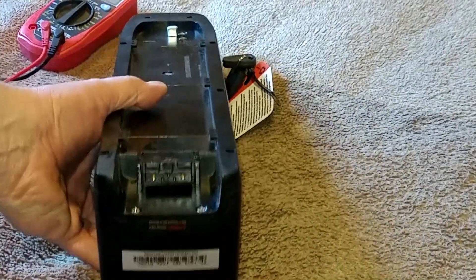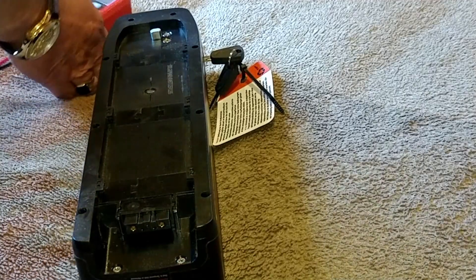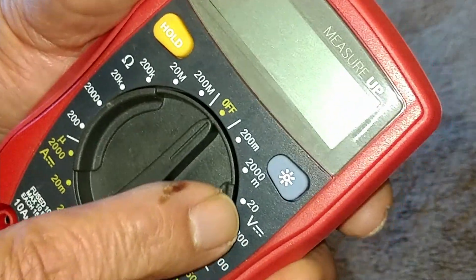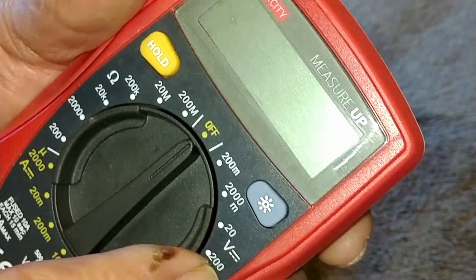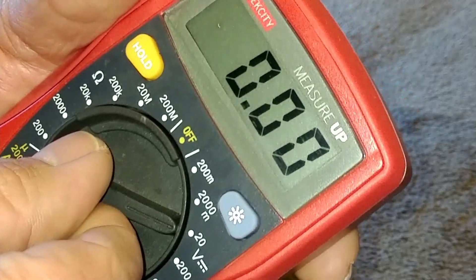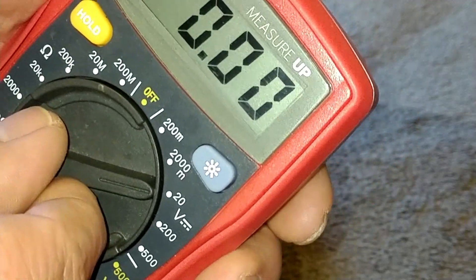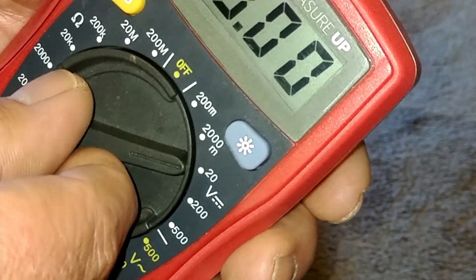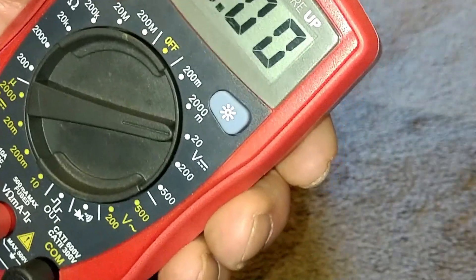We're going to use a multimeter. A lot of you guys are familiar with these — red lead for positive, black lead for negative. This is a DC battery, meaning direct current. You're going to find the direct current setting on your multimeter; in this case mine's up here. I'm not going to use 20 volts — I use 20 volts for my car battery when I'm checking to make sure the alternator is charging the battery.